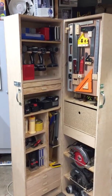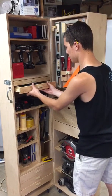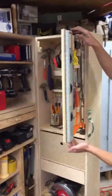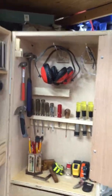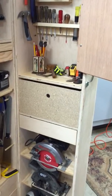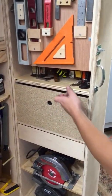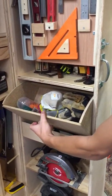My worthy assistant Dylan is going to open the panel right behind him — yes, well done young man. So: hearing protection, goggles, hammer, chisel, screwdrivers, lots of tape measures. That shelf is kind of unfinished but it's fine.